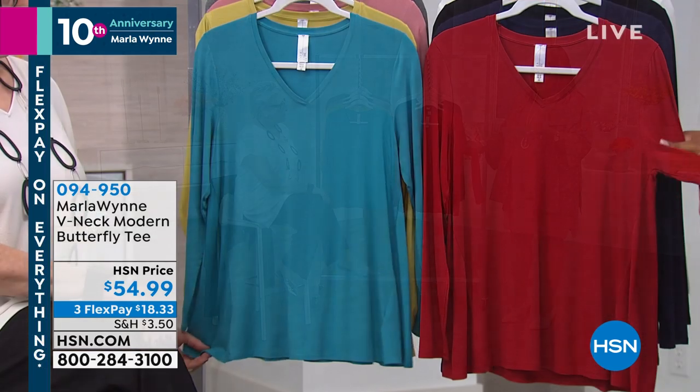Absolutely, because if you don't have that flatter fit pant and you don't have black, I definitely start with black. But we have great colors in the butterfly tee that actually match back with those flatter fit pants. I love this red — so this is what we're calling scarlet red.